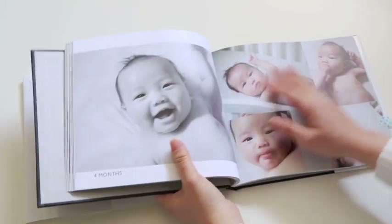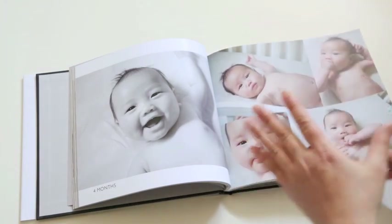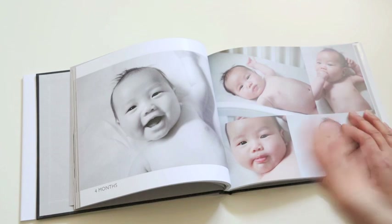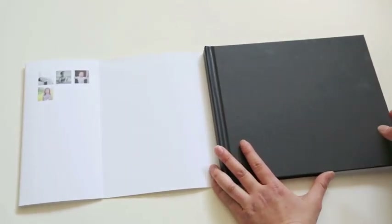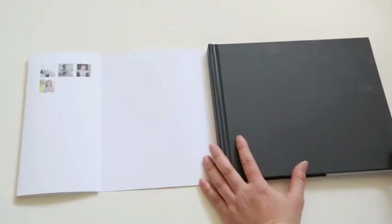I upgraded to a hardcover and also upgraded to a premium paper, which is slightly thicker than the regular paper. I would really recommend upgrading to a better paper because I want these books to last — I want them to be heirloom pieces. I opted for a standard black hardcover with a dust jacket. Blurb also has another option for a hardcover where they will print an image directly onto the book, so you don't have the dust jacket flapping around — it's just personal preference and the same price.